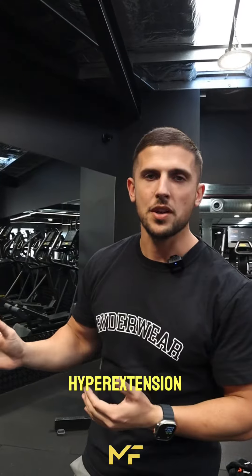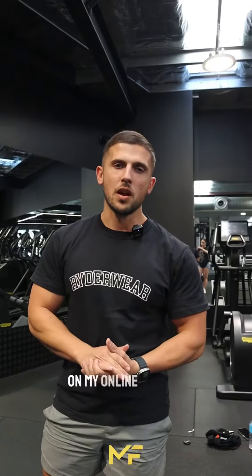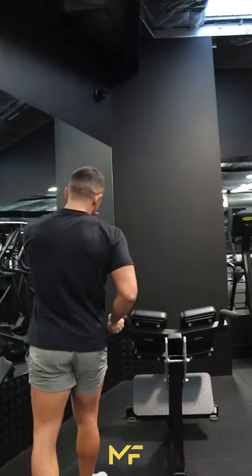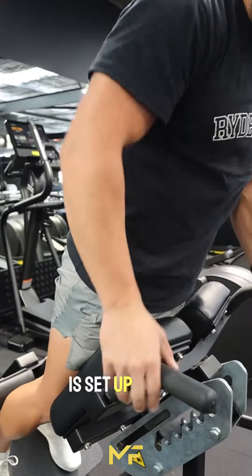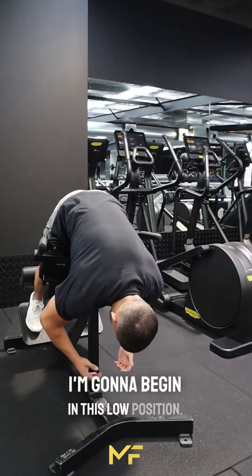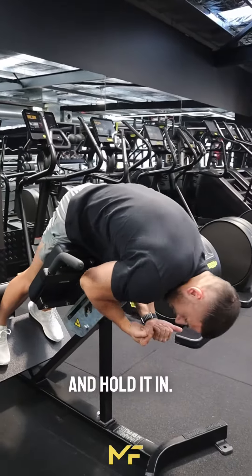So we've got the hyperextension with a glute and hamstring focus. A lot of questions from online clients about not getting the lower back to engage so much. First, make sure the hyperextension is set up low enough so you have enough space from your hip down. Begin in this low position, then crunch your core and hold it in.